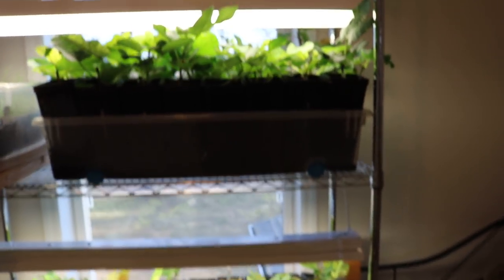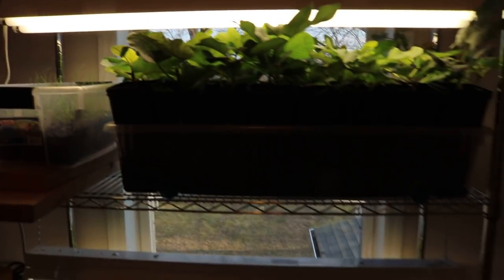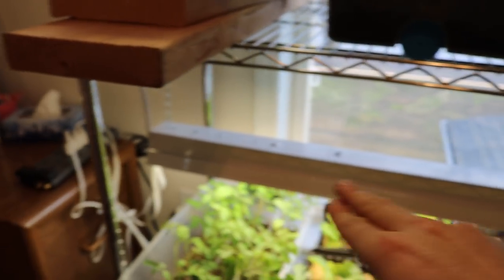The first thing I want to mention is this shelving unit. I got this from Home Depot — it cost me 80 bucks and it's 72 inches tall, so six feet. And it is four feet wide, which is the perfect width for my lighting system here, which are four-foot long shop lights — the standard size you're going to find just about anywhere.